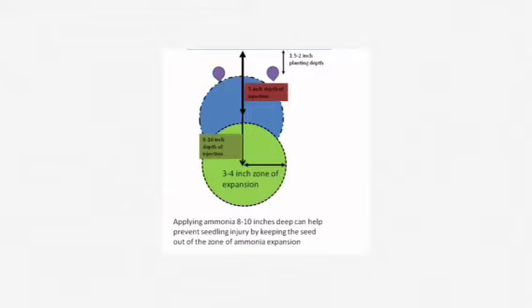By placing the ammonia deeper in the soil, injury can be avoided. In a study conducted by the University of Illinois, anhydrous ammonia injected 4 inches deep caused severe injury at high rates, whereas anhydrous injected 7 to 10 inches deep caused little injury to corn planted the same day. In fact, applying anhydrous ammonia 10 inches deep reduced injury even more than waiting 10 days to plant.